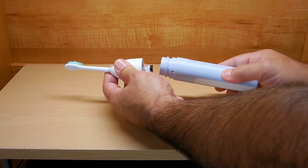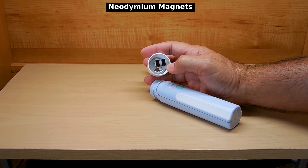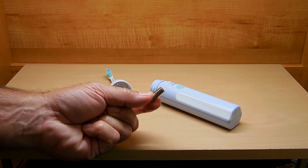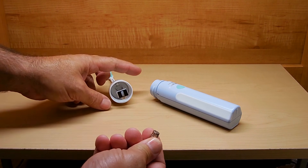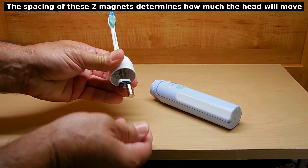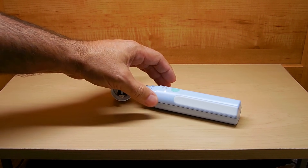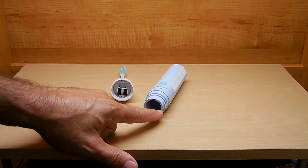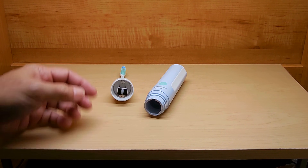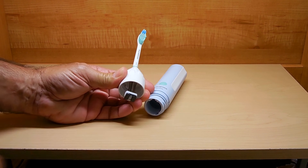Let me unscrew this. Now right over here you're looking at two magnets — one is north facing and one is south facing. To show you, I'm going to take these neodymium magnets; this is just one pole, north or south. You'll see that one side is repelling and the other side it sticks to. Inside the hand piece is an electronic circuit, and what happens is alternating magnetic fields are being created, so it's rapidly switching between north and south, and when that happens it causes the head of the brush to oscillate at a very fast rate.